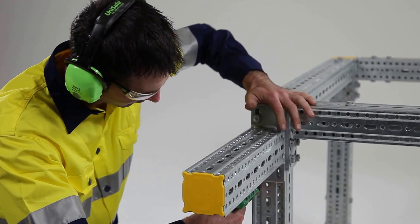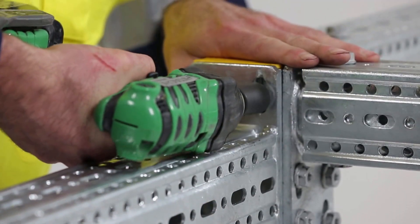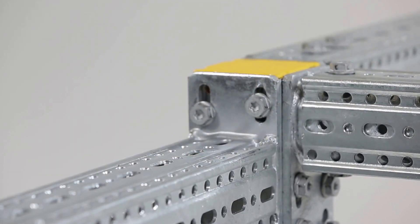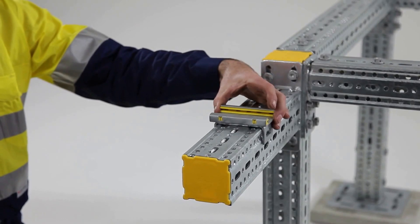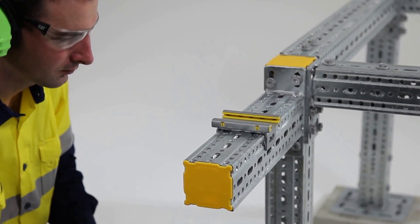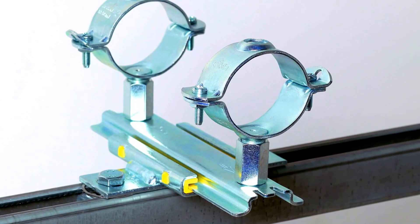Simply place the cantilever bracket in the desired location and lock off with four self-forming screws. Sickler Systems Australia offers many different options for slide sets to combat expansion and contraction in pipe work. Let's have a look at a few of them.